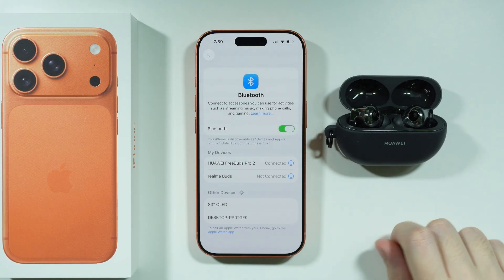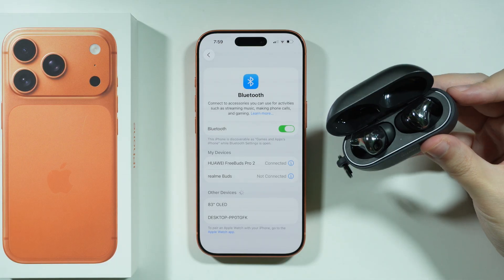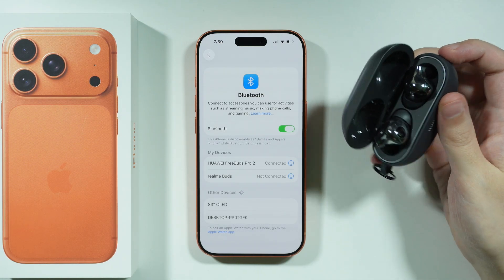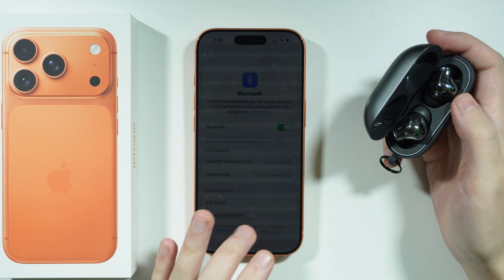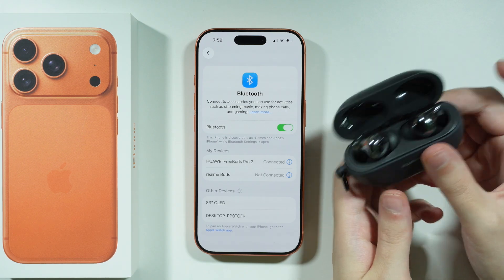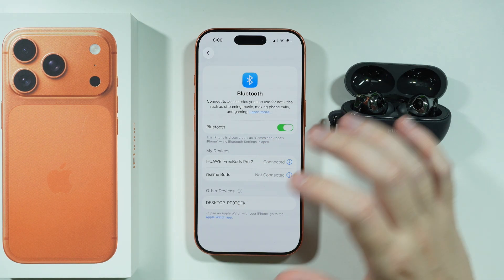If you didn't connect before, you may need to check the Other Devices section. Also remember that in many cases there is a pairing button — with the pairing button you can put your earbuds or pretty much any other Bluetooth device into pairing mode, which allows the iPhone to detect your Bluetooth device.